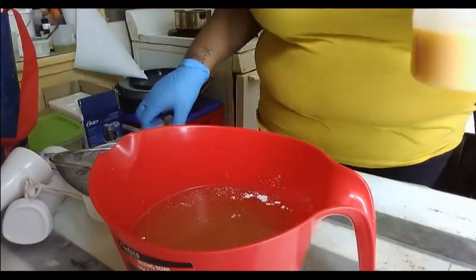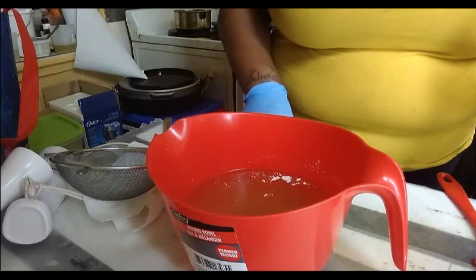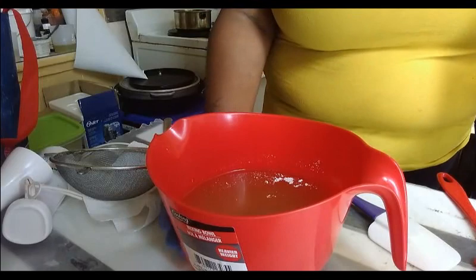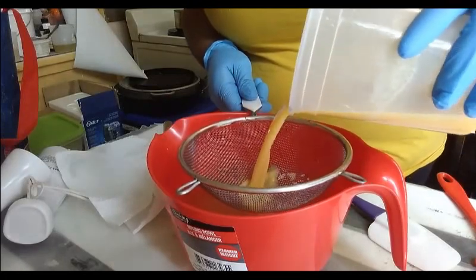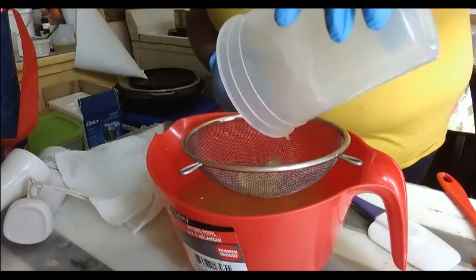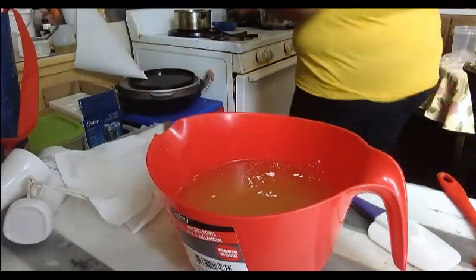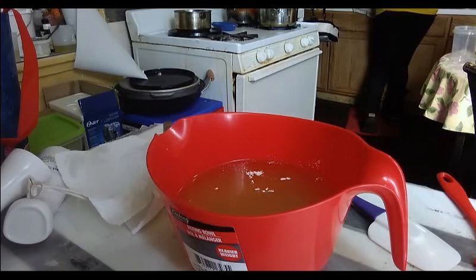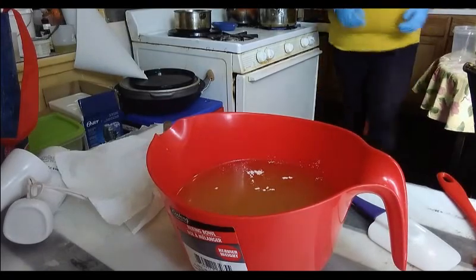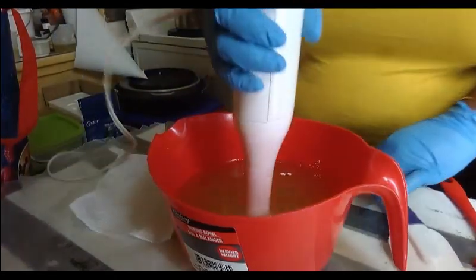Our oils are room temperature and our lye is a bit warm. This is a master batch, so I heated up the milk before I added it into my solution. The corn silk didn't dissolve all the way, but that's fine — first time making it. Inside our batter we have some clay and bentonite, as per usual, and we're going to stick blend this all together.